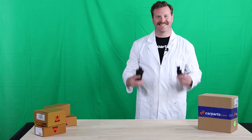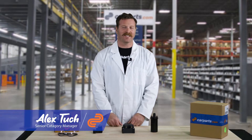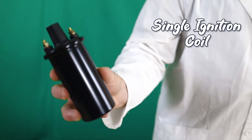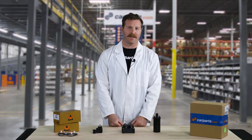Hi, I'm Alex and this is Parts Explained. There are three styles of ignition coil. The oldest and most commonly found on vintage cars and hot rods is the single ignition coil. This sends power to the distributor, which in turn sends spark to the right cylinder at the right time in the right place.